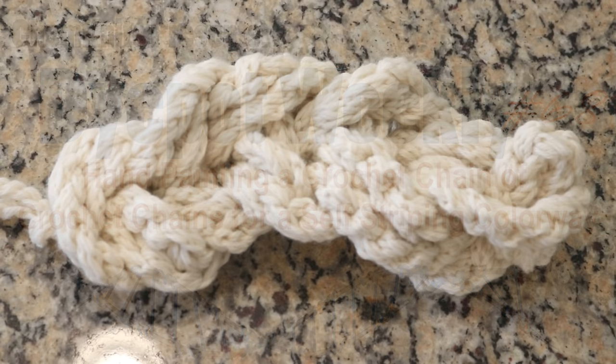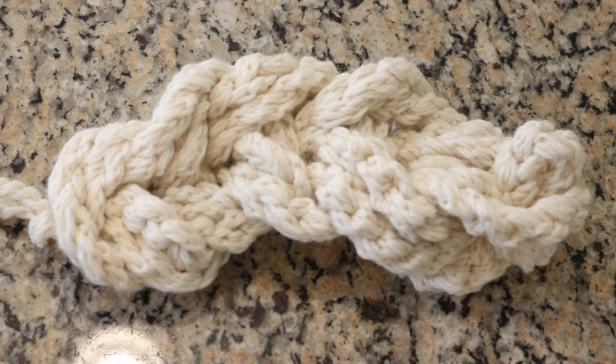Hi everyone! I am Rebecca from ChemKnits and today we are going to dye a crochet chain of crochet chains for a self-striping yarn.